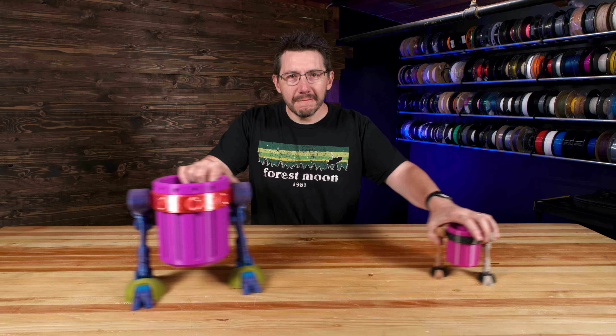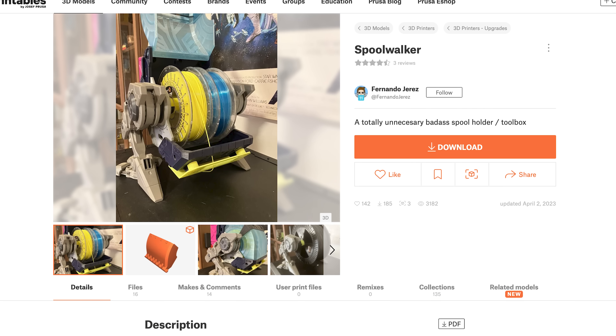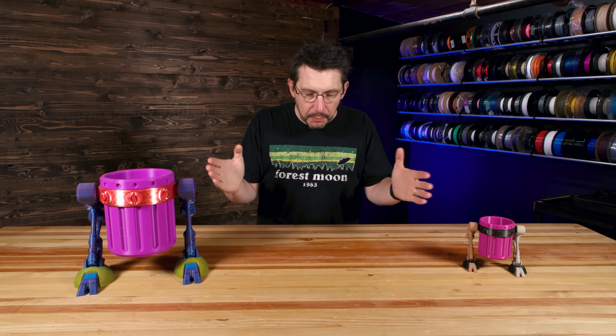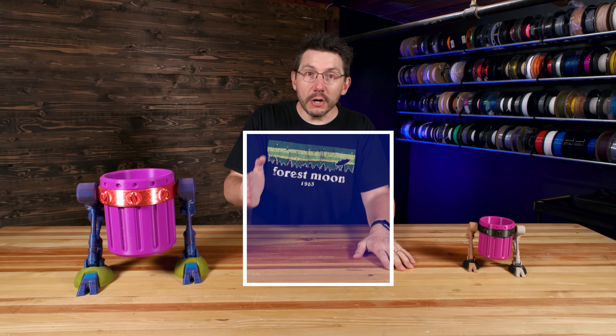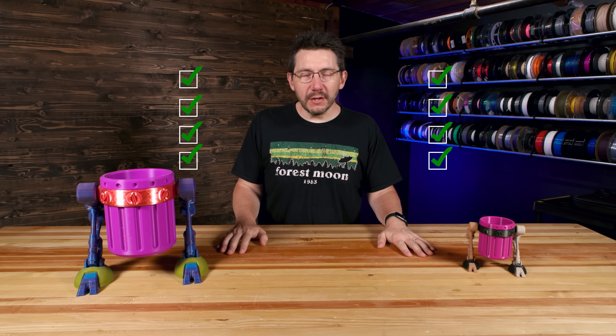Now though, Fernando has gone out and done something amazing, truly amazing. He's come out with the spool walker, available at Printables. This takes the concept of a thing with mechanical legs and something in the middle — but that something in the middle, supported by the legs on either side, are spools of filament. And it actually has this cabin that goes around it.